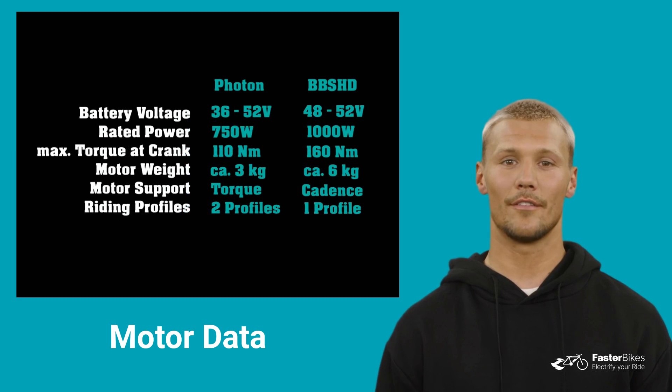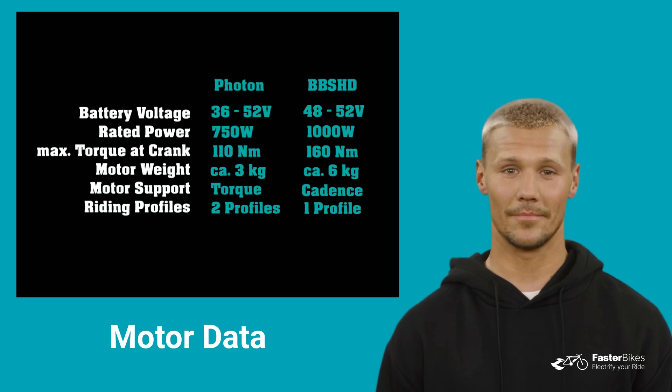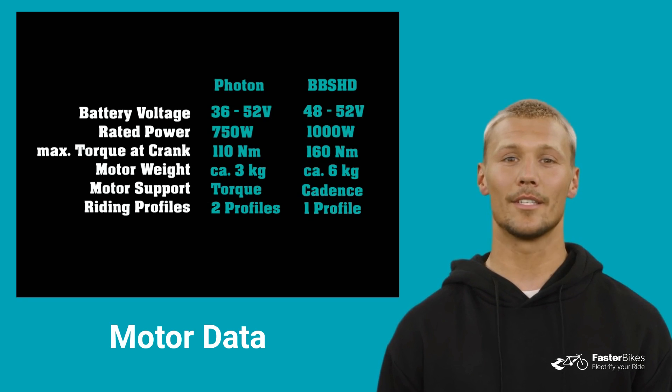A great advantage of the CYC Photon motor is its torque control. But what's the difference between torque and cadence control? With torque control, the motor provides assistance based on the force applied to the pedals — more pressure means more motor support, which is especially useful when riding uphill. This type of control is used in most e-bikes on the market. With cadence control, on the other hand, the motor provides assistance based on the crank movement.